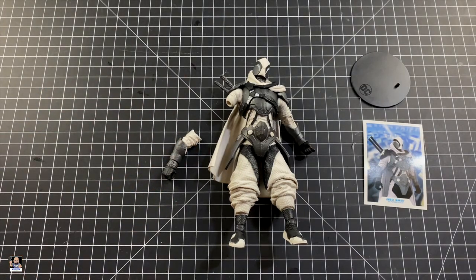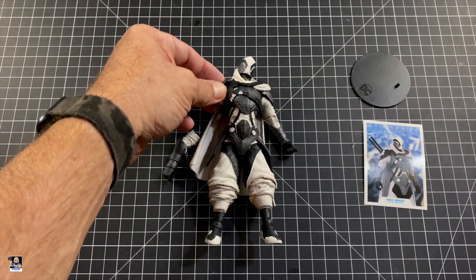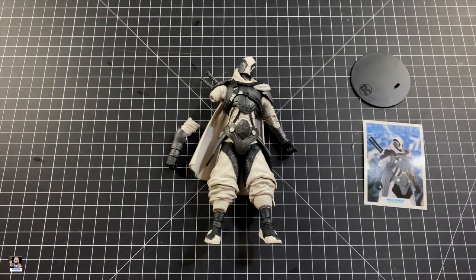We witnessed a figure losing its arm right out of the box. So I'm going to look a little closer at the arm, and I'll come back and give my final thoughts on the Ghostmaker.